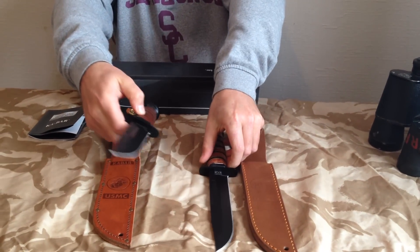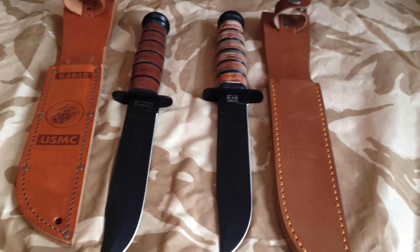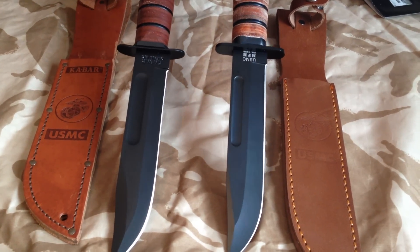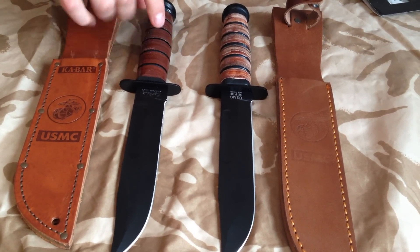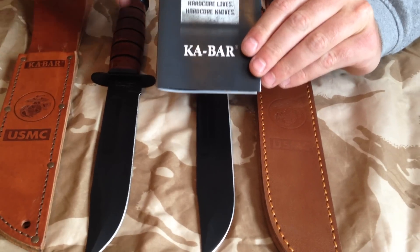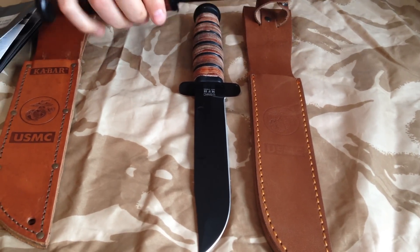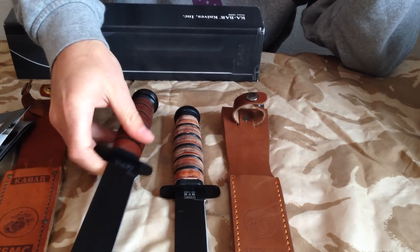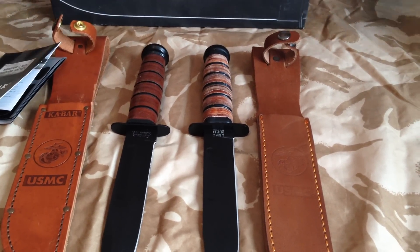That's just showing you the differences there. Bring the camera in, Leo, and let them have a look. Keep it nice and steady. If I was going to say what one to get — I've not used either of these yet — it would obviously have to be the KA-BAR. The original. Hardcore knives for hardcore lives. The original USMC — a must for any knife collection. This is going to be used; it's going to come on camping trips with me. Can't wait to start using it. So that's just a little showing you the difference there. Thanks for watching. Cheers.